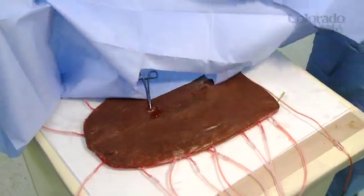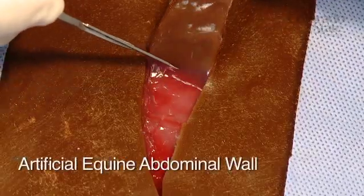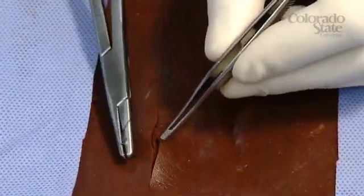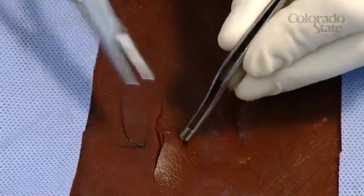Wow, that looked real, didn't it? When you take the drapes off, all it is is a simulated model. We've been working here at Colorado State University to develop a way to train our students in veterinary medicine to develop surgical skills using better, more advanced technologies that don't involve the use of live animals.